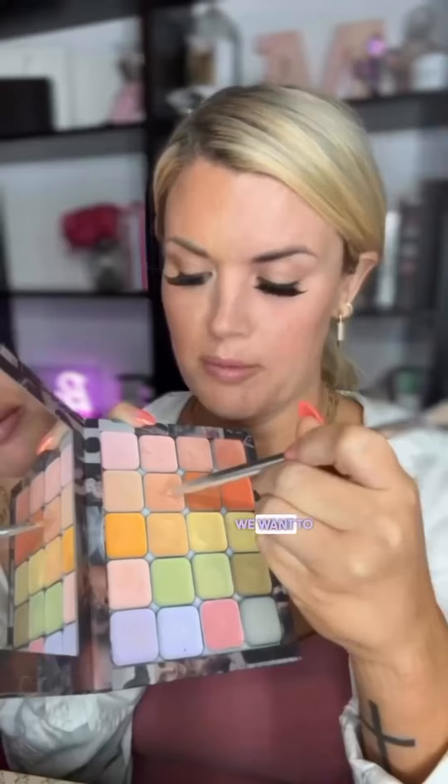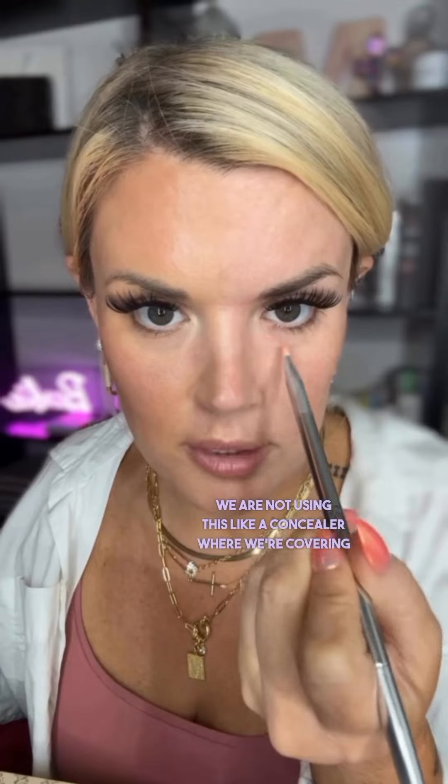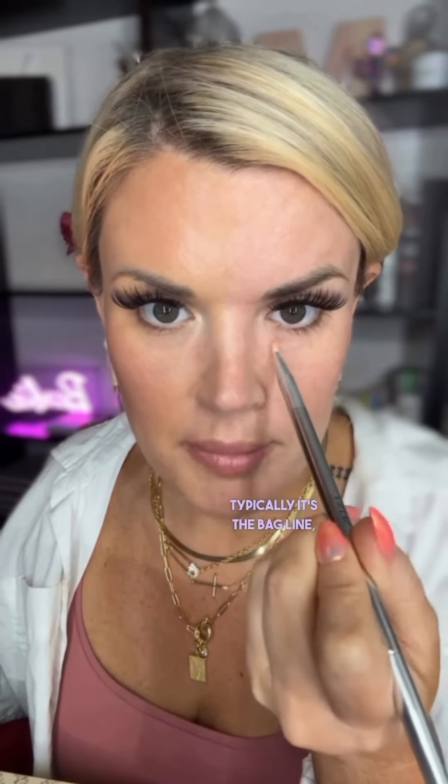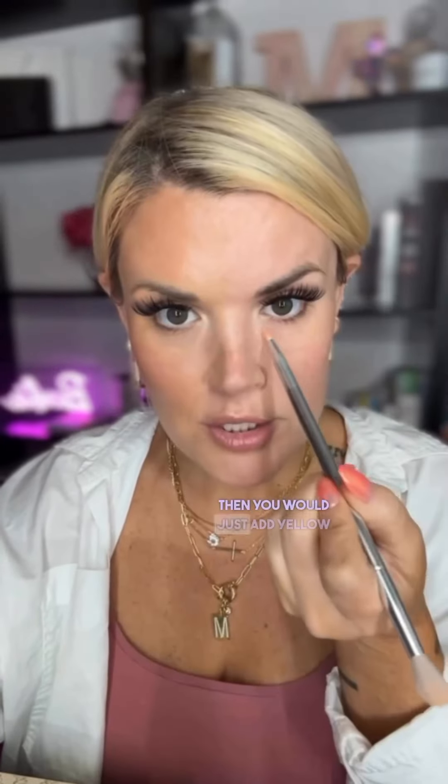And then the last thing — Florida Gators, orange and blue. This area under the eye is very blue, so we want to cancel that with a little bit of orange. Pinpoint only on the darkest areas. We are not using this like a concealer where we're covering the whole area. Typically it's the bag line, the outer perimeter — just the darkest area, not the whole thing. Less makeup, less texture. Same thing in this inner corner, but this is a lighter blue on me, so I'm going to use this lighter orange — just enough to cancel out the darkest parts. If this area is more purple, you need yellow. If you try the orange and it doesn't cancel it, it's probably purple — then you would just add yellow to cancel out the purple. Gone.